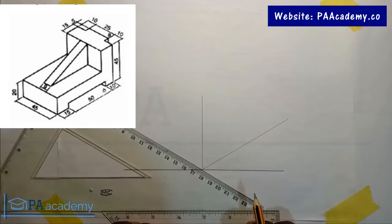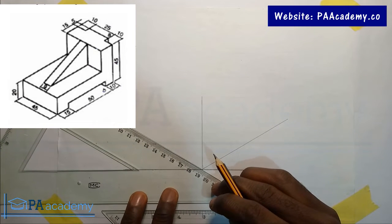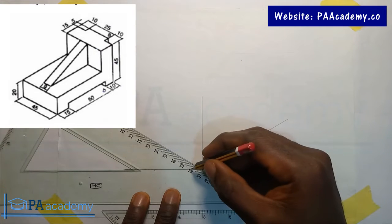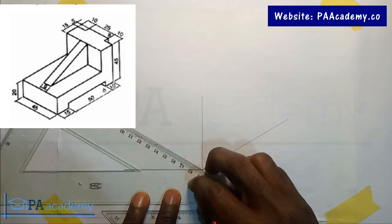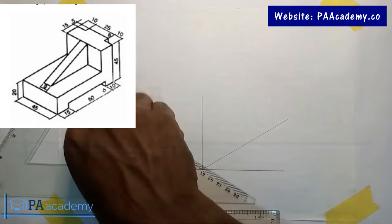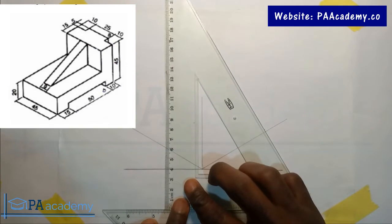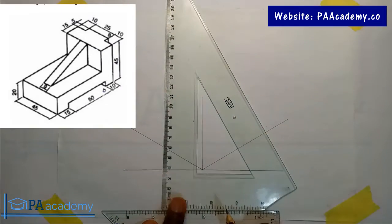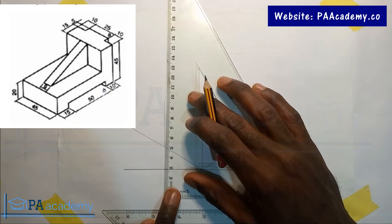From the scale or dimension given, this side is 45mm which is 4.5 centimeters — so that's 1, 2, 3, 4, and then 4.5. It has a height of 20mm which is 2 centimeters, so let me take note of that.